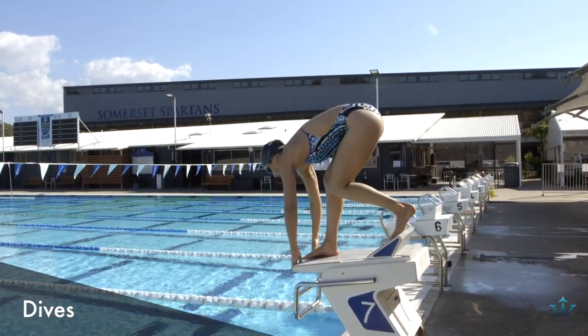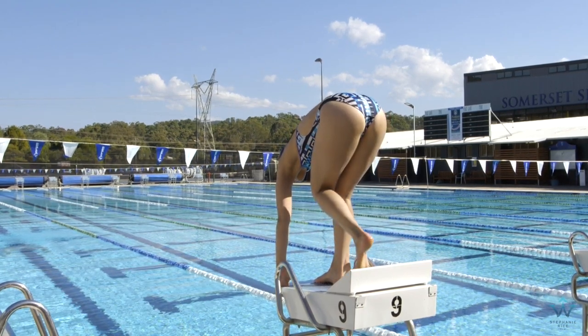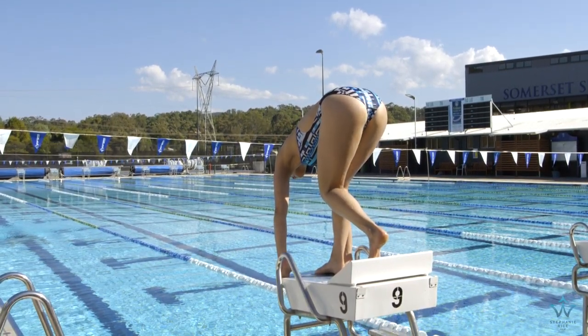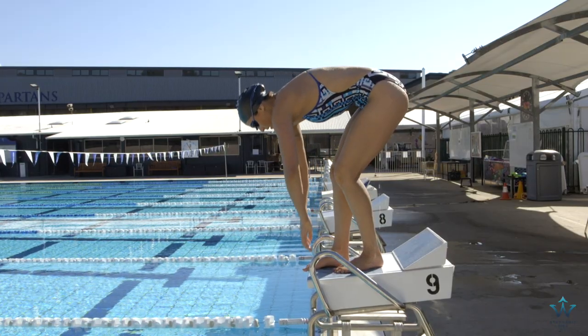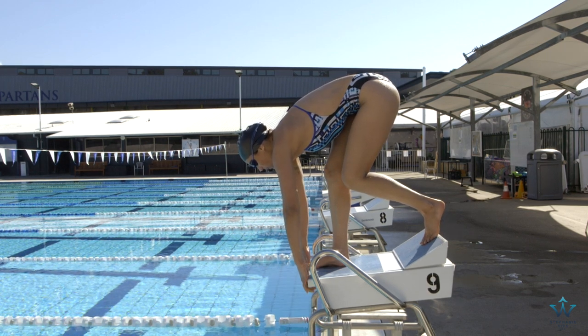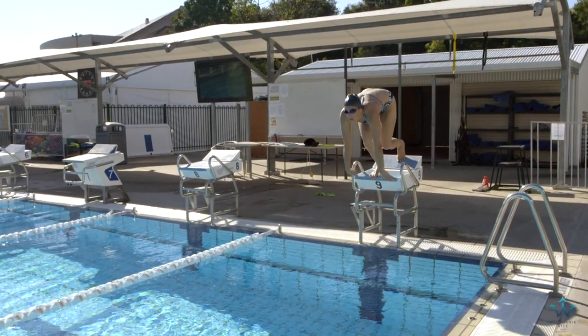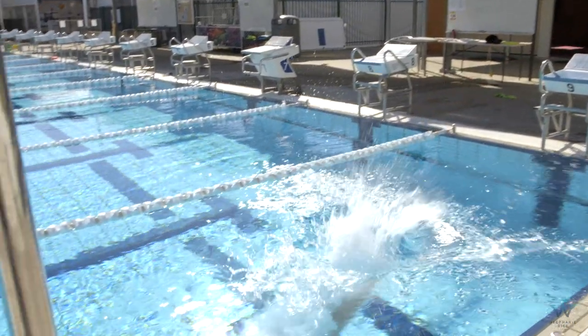Dives. The really important thing to make sure you've done first before you get on the block is that you've got the kicker in the correct position, which is where your back foot will rest on. Your front foot is going to be curled over the front of the block with your hands gripping right underneath the block. Make sure you've got your hips up high and then your head down looking straight at the water.